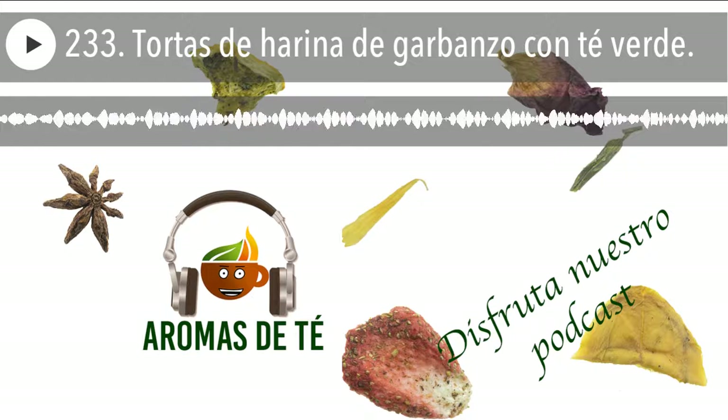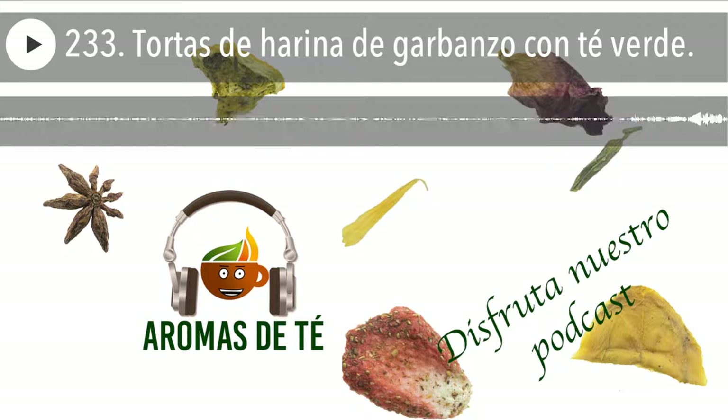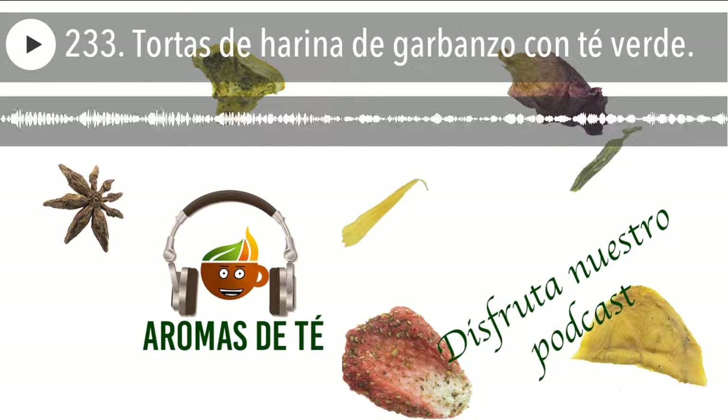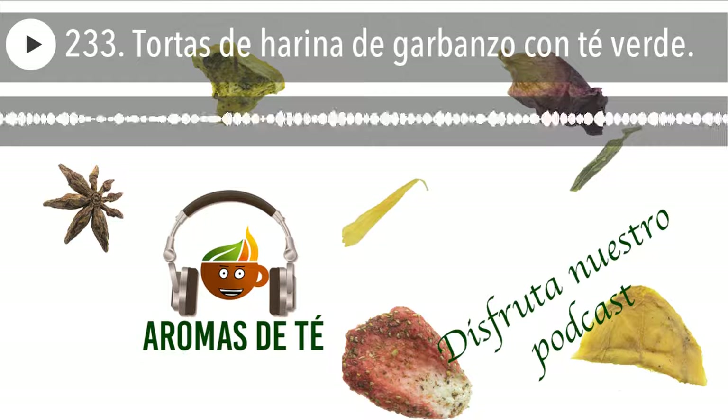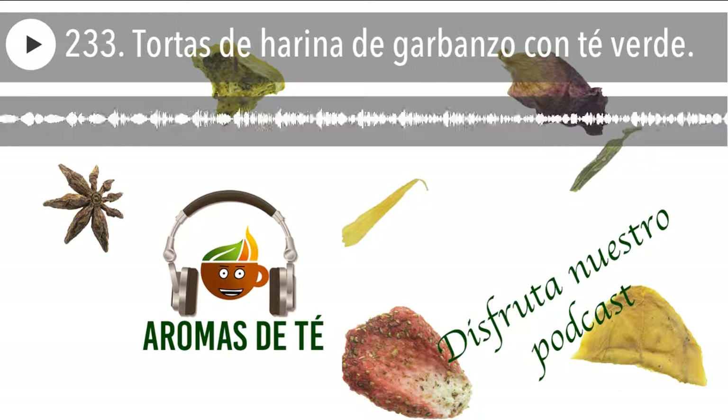Y ahora vamos a ver cómo lo hacemos. Es una receta súper fácil, no requiere prácticamente tiempo. Podemos hacer la masa y dejarlo para luego hacer las tortas al día siguiente, es decir, sin ningún problema lo podemos hacer en varias fases. Lo primero que hay que hacer es la infusión del té verde. Para ello lo mejor es calentar el agua y cuando está empezando a hervir, lo paramos, echamos el té verde y lo dejamos infusionar 3-4 minutos. Lo normal de un té verde son 2-3 minutos aproximadamente, pero en este caso lo podemos dejar 3-4.